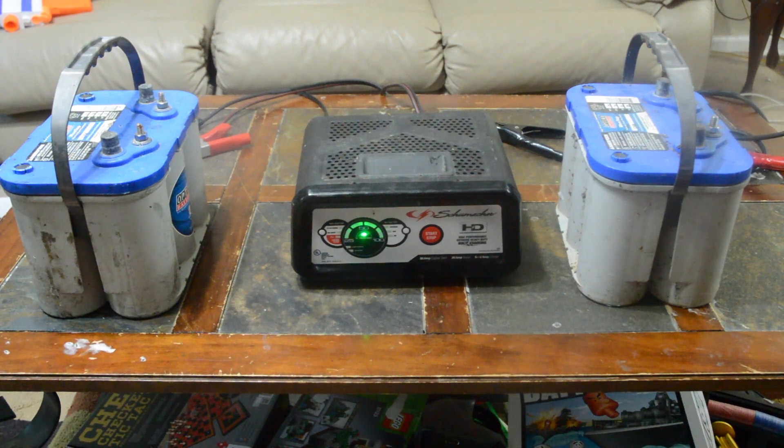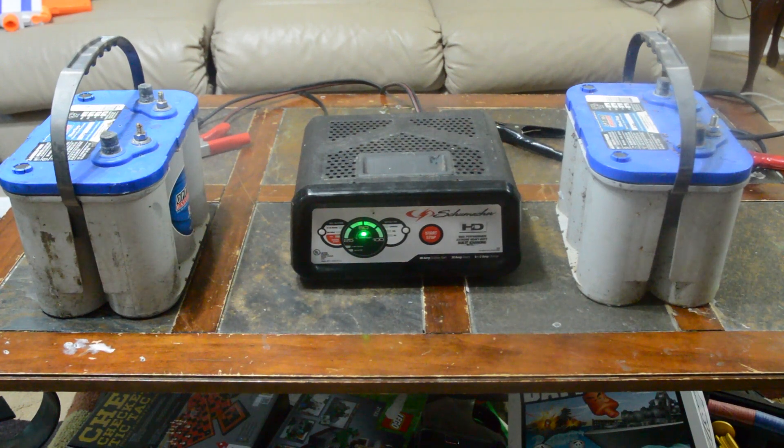In a normal deep cycle marine battery it will only go so far and stop, apparently. So what I have to do is basically trick the charger into charging the dead battery until it's got enough juice in it to start to take a charge.